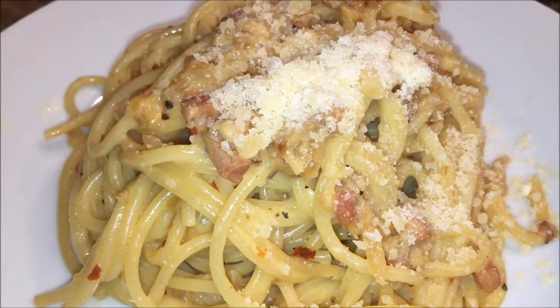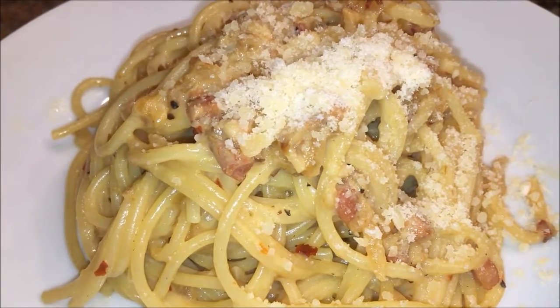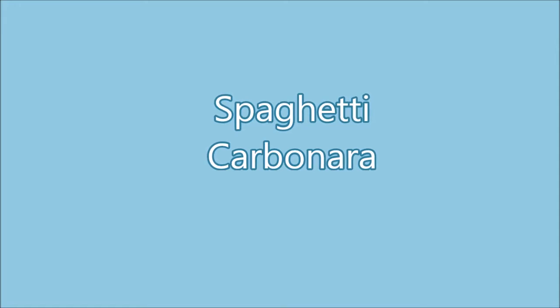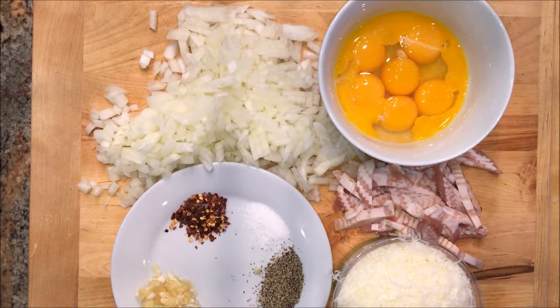This is a wonderful, frugal, delicious, and a very fast dish to make on a weeknight. For dinner tonight I'm making spaghetti carbonara and it's one of my family favorites.